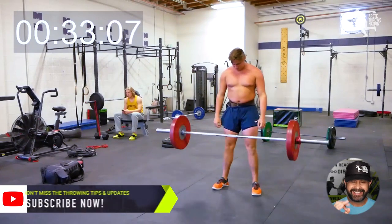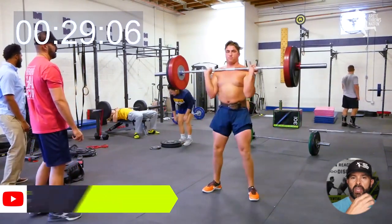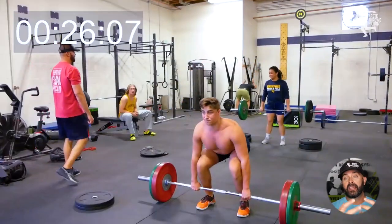Hey everybody, it's Eric Johnson from Merited Throwers Nation. In today's video, we are going to talk about training intermediate and advanced throwers with some advanced to intermediate clean techniques.